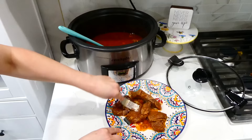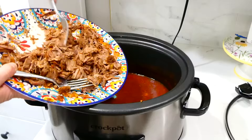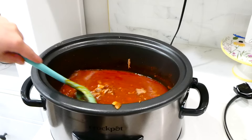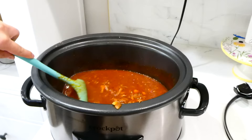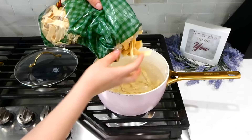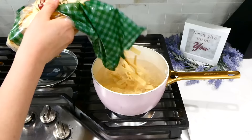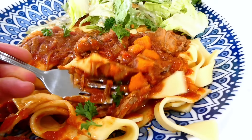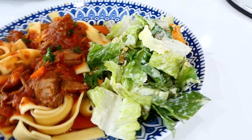Eight hours later, I'm removing the chuck roast pieces and shredding them into smaller pieces, removing any remaining fat. Then I add it right back into the slow cooker, give it a stir, put the lid back on, and let it cook for an additional 20 minutes. I love serving this beef ragu over Amish egg noodles — I find them at Walmart. They're a little more money than regular noodles but they're super good in this recipe. I served the beef ragu over those noodles and that ragu is so rich and delicious.